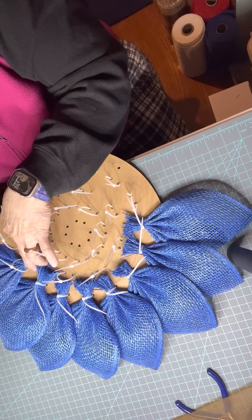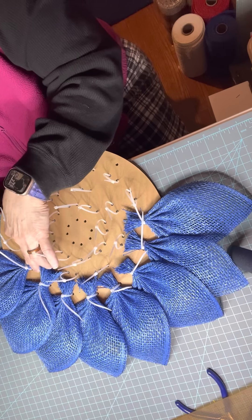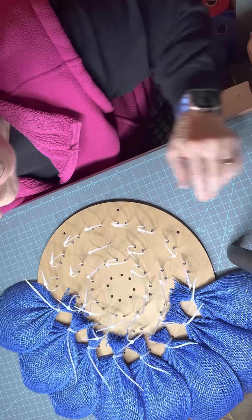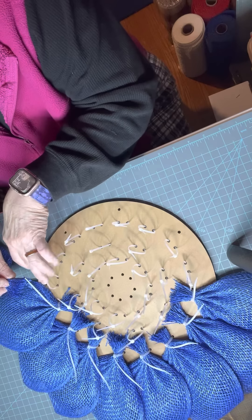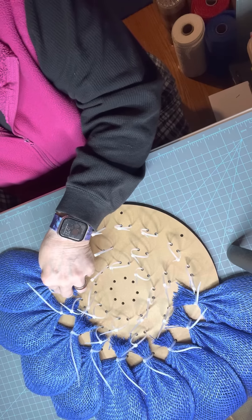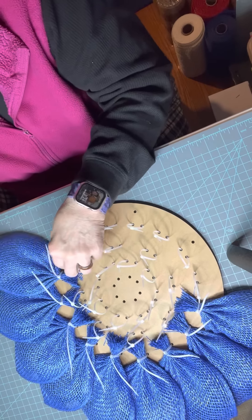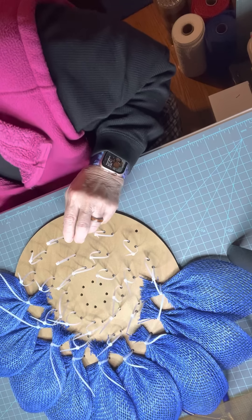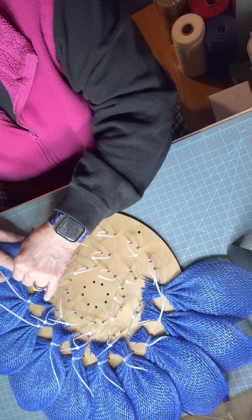I'm going to adjust my camera so you can see better. I'm just taking my petal and applying a little pressure onto the zip tie to make it rounder and squeeze it in a little better. Then I use my pliers to tighten it up, give it a little fluff. You can always fluff these after — it's not like you have to fluff them right now, because you're going to be spinning your wreath 16 more times for the other petals.